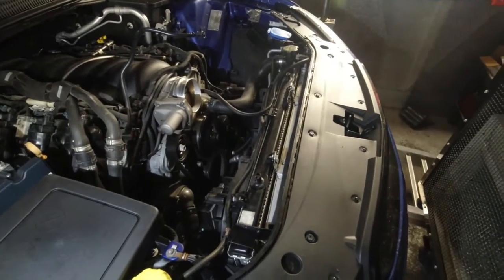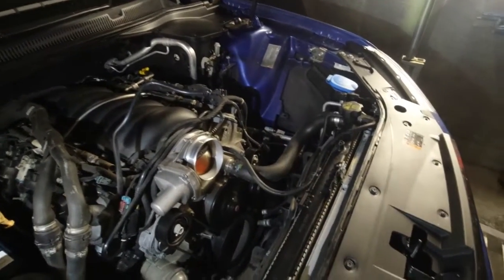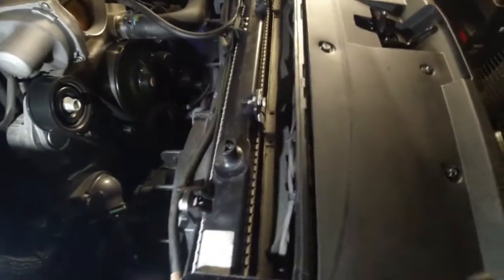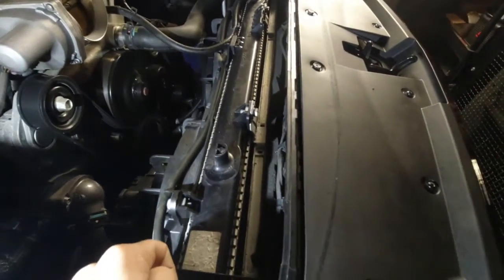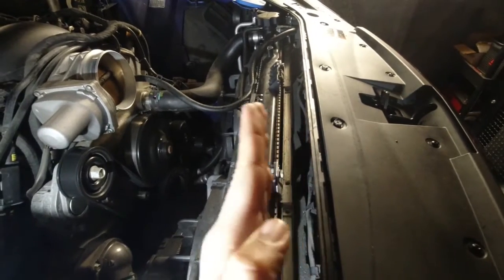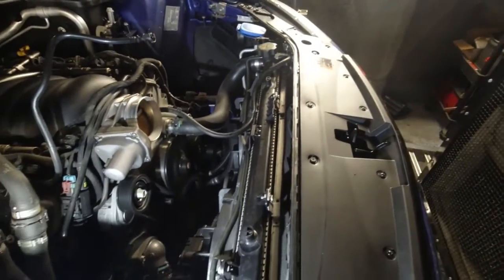We're part way through the intake installation. The factory intake is off and the radiator has been spaced backwards to fit the over-the-radiator intake, which slips over on top. Normally the radiator sits more vertical, but it needs to be spaced back — you can see the brackets on both sides. Let's continue.